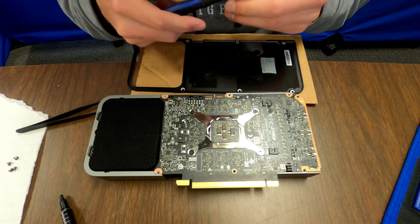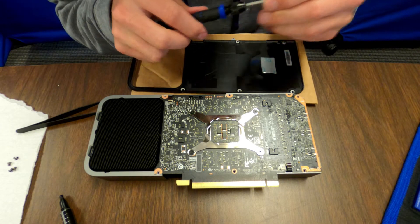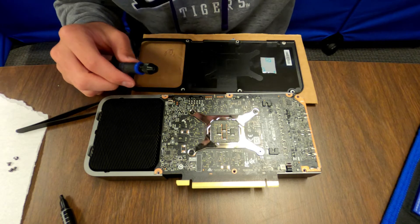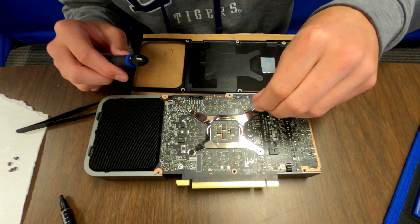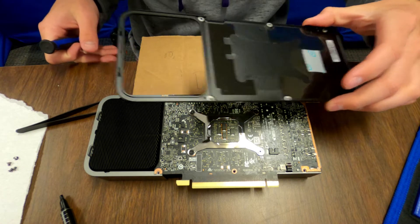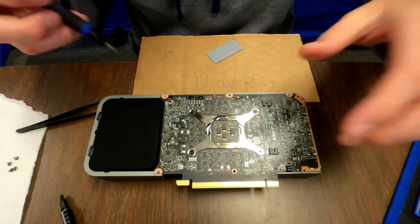Then we're gonna need to take these screws out — we're gonna have to change Torx sizes. I think it's a T5... T6. Yeah, T6. Go ahead and set this piece aside so you don't damage it.